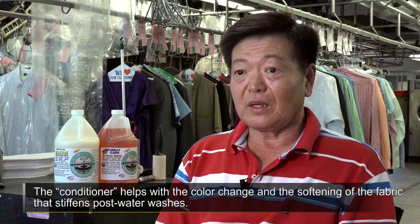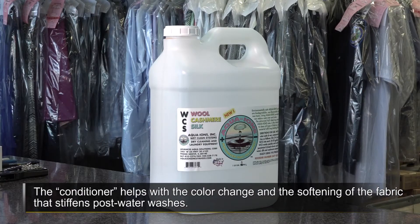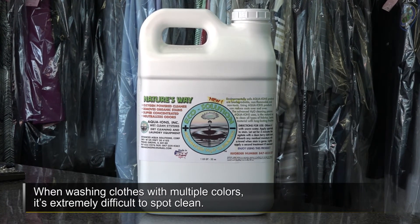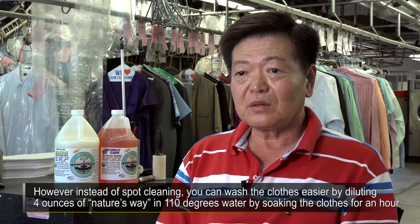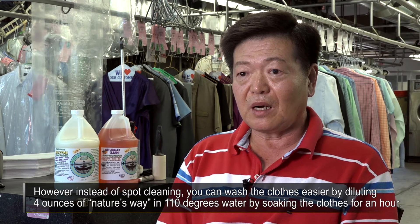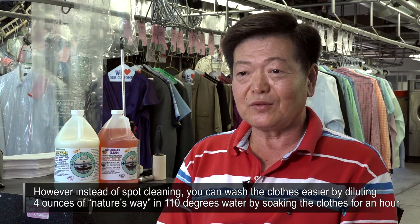Conditioner: 물로 빨면은 옷감이 색상이 변질이 되고 옷이 뻣뻣하고 이러한 애로사항이 있는데 그런 것을 유연하게 해 주는 역할을 하고요. 그리고 Nature's Way는 이염된 옷감, 즉 color가 여러 다양한 색상일 경우에 우리가 습밥하는데 굉장한 애로를 갖고 있습니다. 그거를 일단 손을 대지 말고, 그럴 경우에는 뜨거운 물, 즉 110도 정도의 물에 한 4온수의 희석을 시켜서 한 1시간 정도 담궈놓으면 해결을 편안한 방식으로 해결할 수 있습니다.